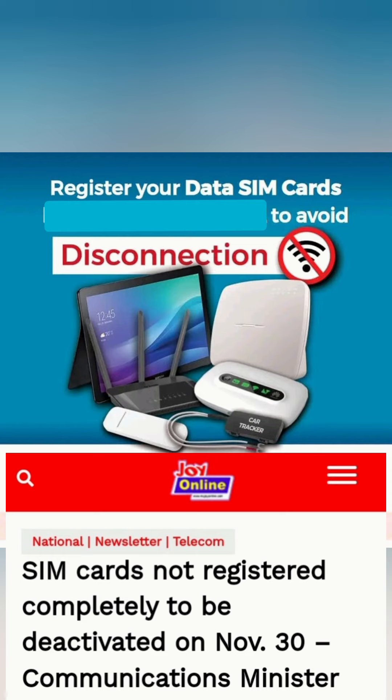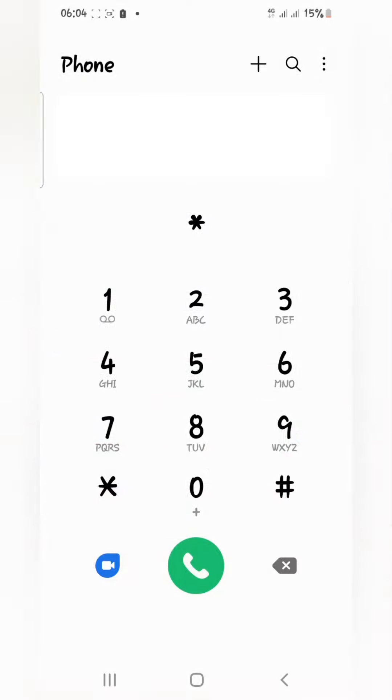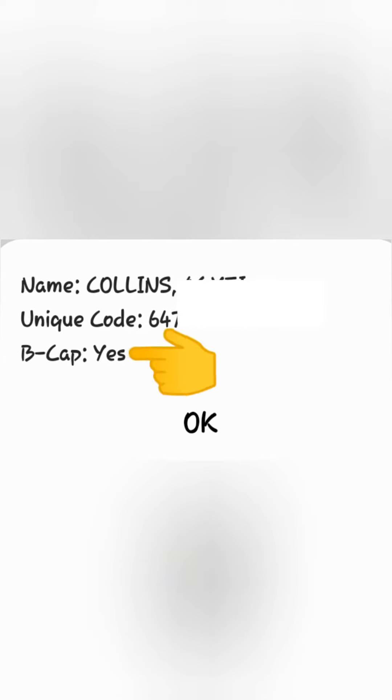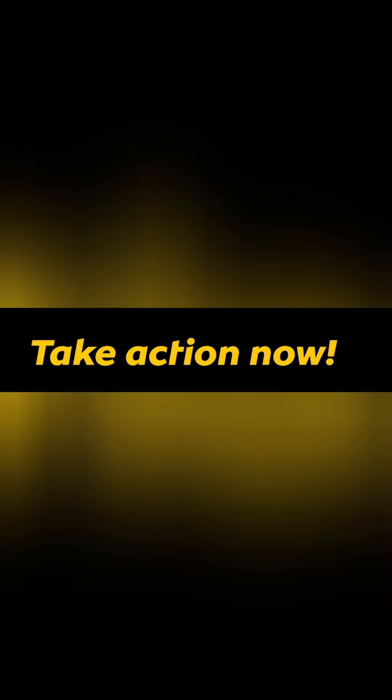If you've already registered your SIM card, there is a need to verify whether your registration was successful. Check your registration status by dialing *400#. When you dial and send it, if your number is registered successfully, you'll see your name, your unique code, and 'BCUP YES'. Once you see 'BCUP YES', your number has been registered successfully. If you don't see it, go to a registration center or use the self-service app to complete the registration.